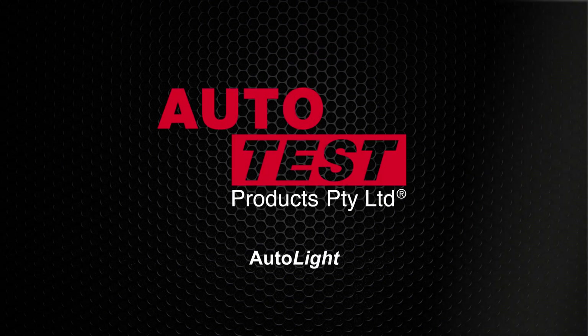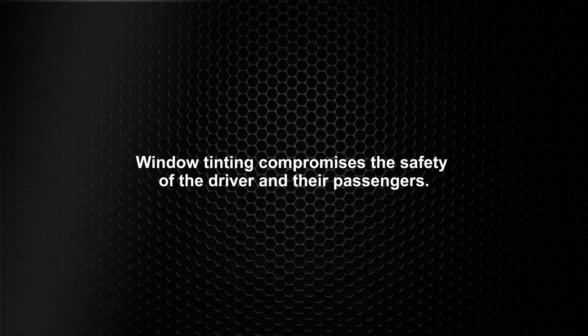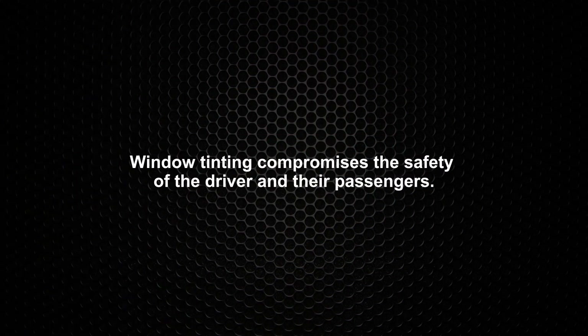This is an Auto Test product video for the Autolite window tint meter. Window tinting compromises the safety of the driver and their passengers.